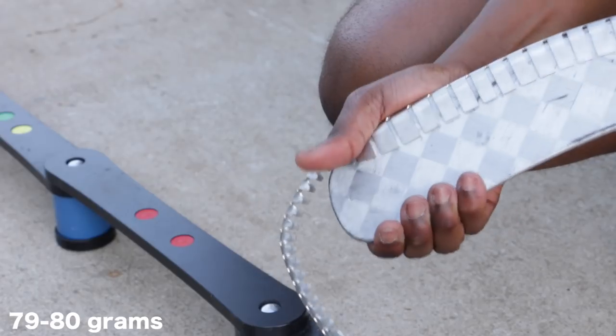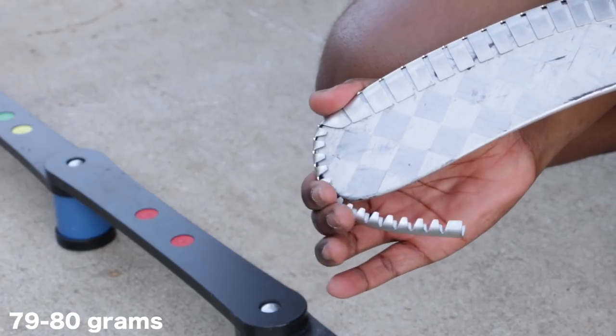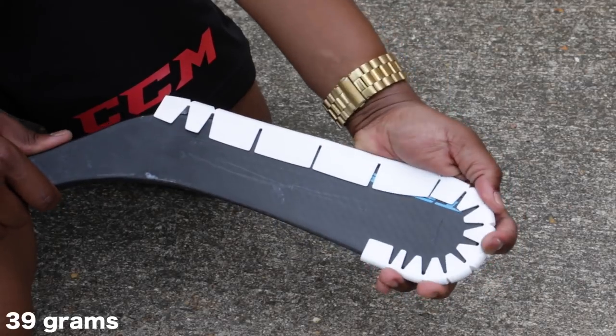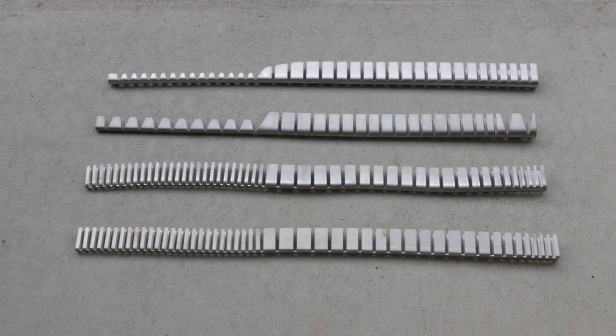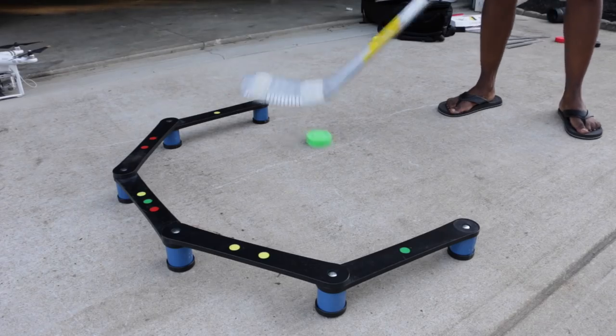The weight of some of the other Wraparound models made from steel was around 79-80g, so it's insane to see that the new Wraparound Ice only comes in at 39g. You are going to feel a tiny difference, but nowhere near as significant as the previous models. You still shouldn't look at the weight as a negative though — the Wraparound 1 model would be great to use for strengthening up your hands for stick handling and shooting, so it still has its place.